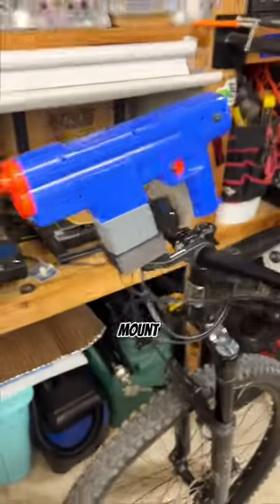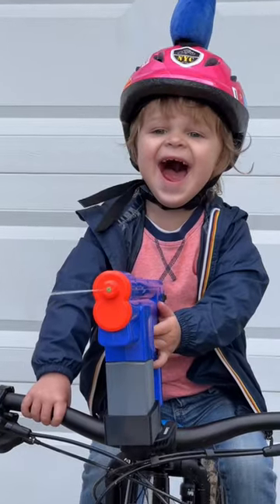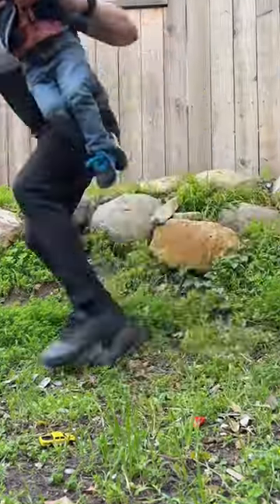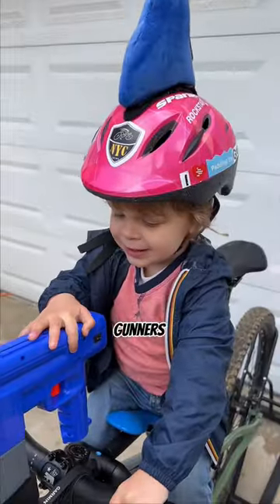I made this adapter to turn any Garmin mount into a fully automatic water blaster turret. It does require a second operator, but those are pretty easy to come by these days, and Mack Rides got me covered with lots of adjustability for different sized gunners.